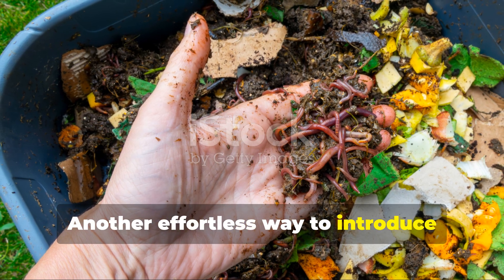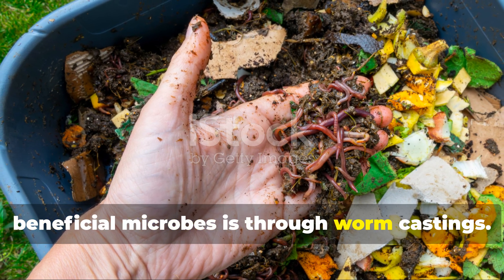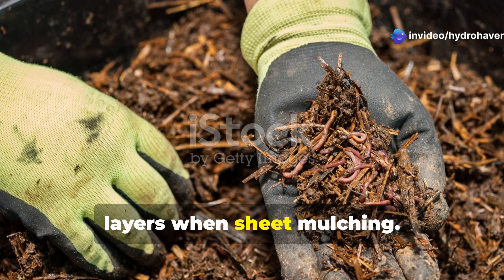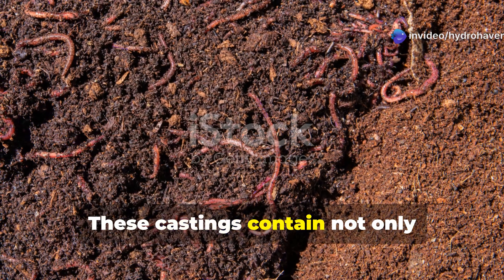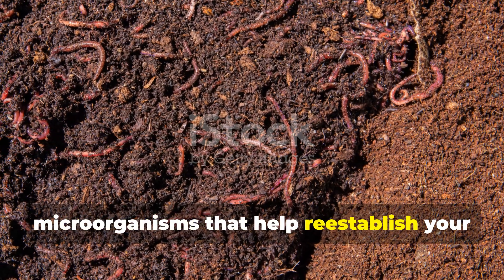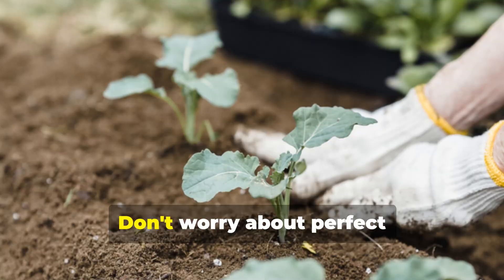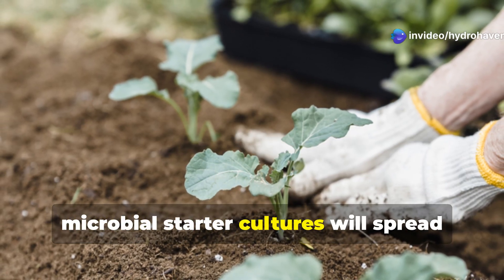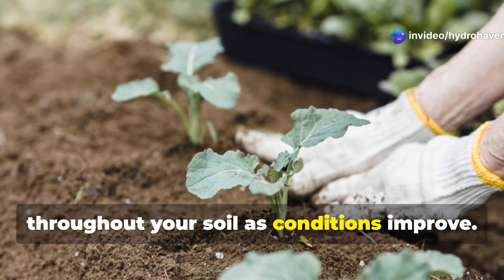Another effortless way to introduce beneficial microbes is through worm castings. Simply spread a thin layer of worm castings between your compost and mulch layers when sheet mulching. These castings contain not only plant-available nutrients but also living microorganisms that help re-establish your soil's food web. Don't worry about perfect distribution — even small amounts of these microbial starter cultures will spread throughout your soil as conditions improve.